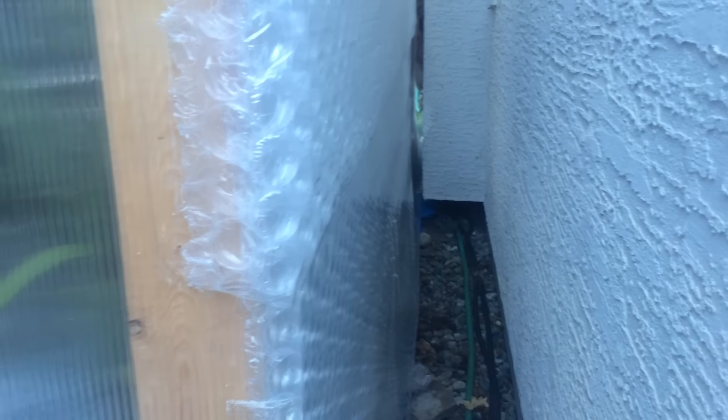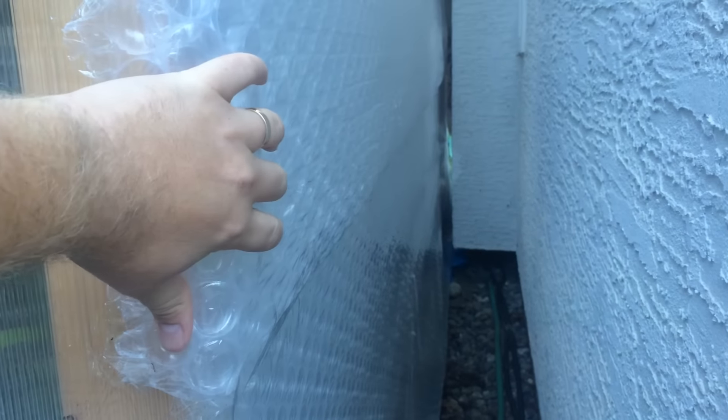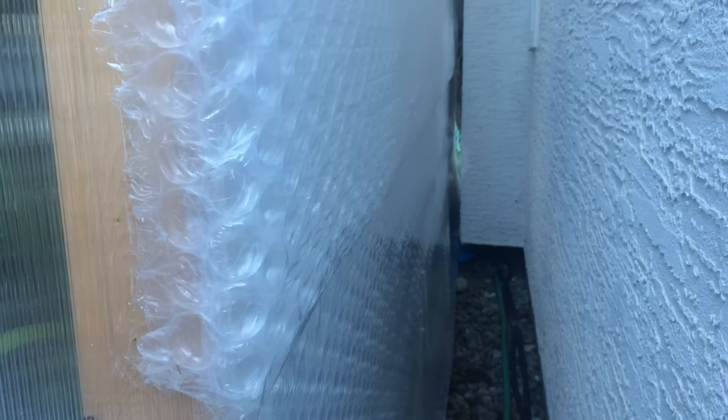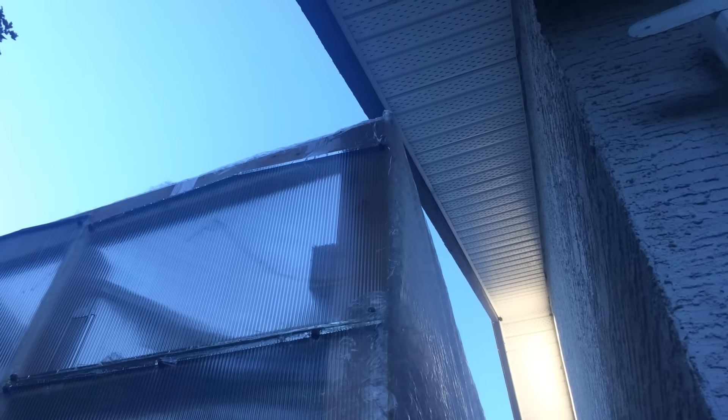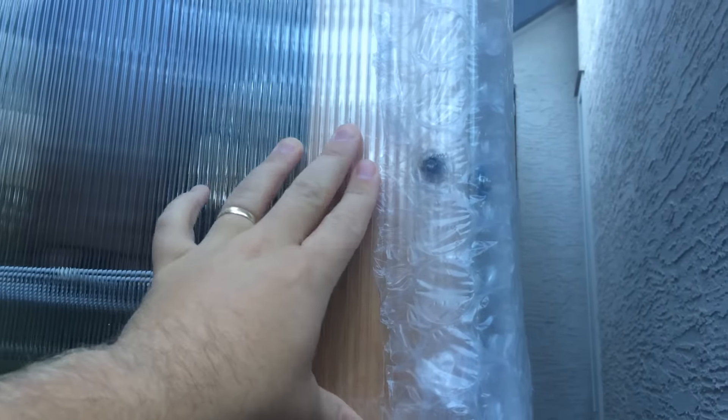We're behind the greenhouse now — a view you don't normally get. There's the air conditioner sticking out of the back wall, and this week I completely bubble-wrapped the back wall. It's approximately nine feet tall and 16 feet long, all bubble wrapped, going right over the peak of the roof. The bubble wrap is held on with box tape, and it's amazing how well bubble wrap sticks to polycarbonate with just box tape.